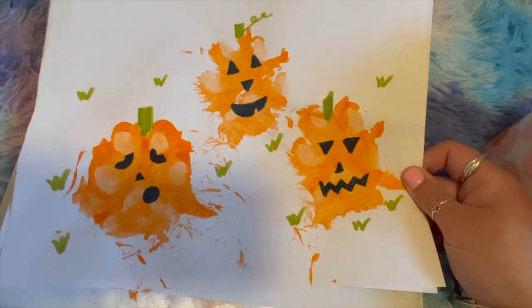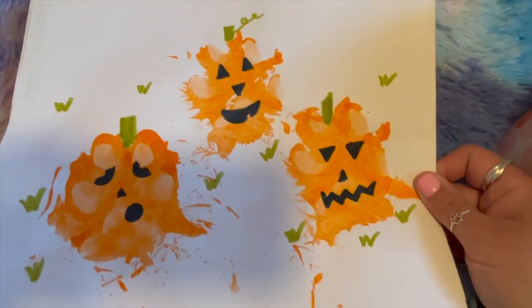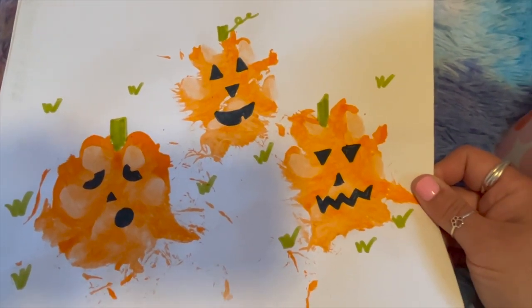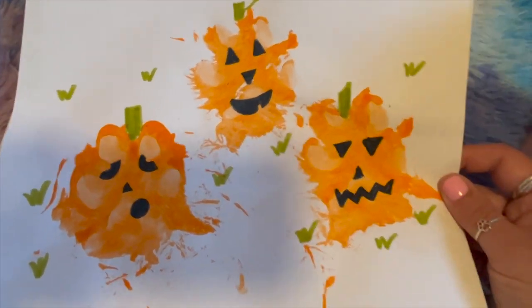If you enjoyed today's video, don't forget to like and subscribe. We're going to be doing fun content all Vlogtober and I look forward to seeing you in another video really soon. In the meantime, don't forget to have fun with your dogs, and let me know if you're going to be doing any paw print jack-o-lantern art this year.